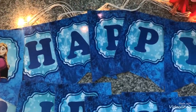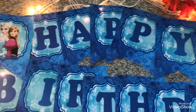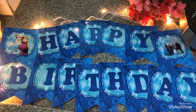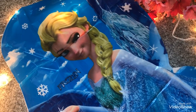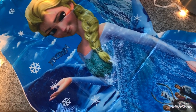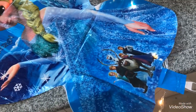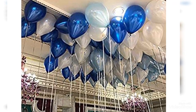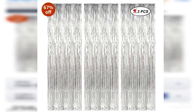Hey guys, my name is Faramina and welcome back to my channel. In today's video I will be sharing with you a few items which I got from Amazon. These items are for birthday decoration with a Frozen theme, so without wasting much of your time, let's get started.